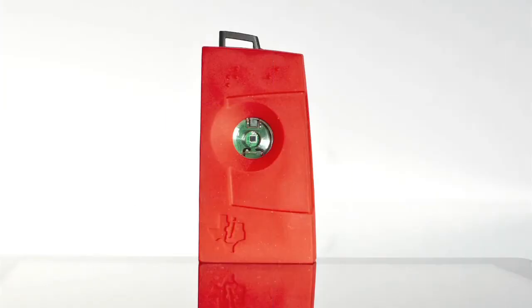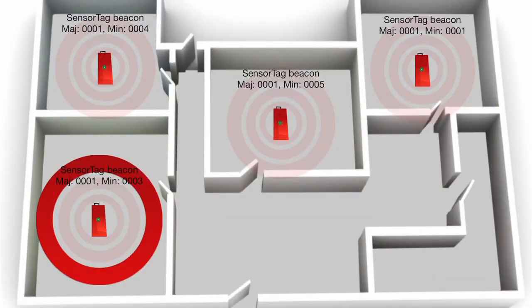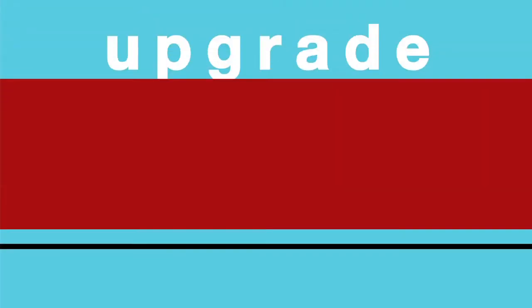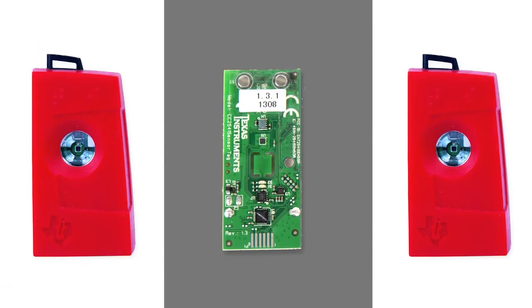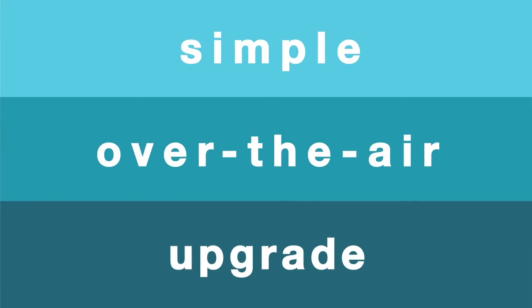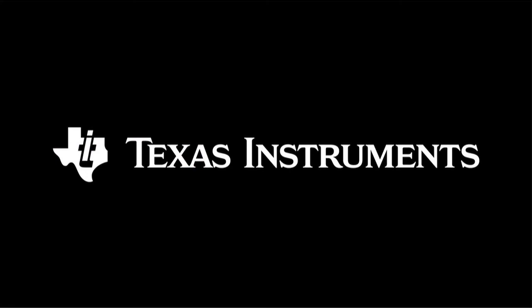Buy the SimpleLink SensorTag Development Kit today to get started with your iBeacon development. You can also upgrade your existing SimpleLink SensorTag Kit with iBeacon functionality via a simple over-the-air upgrade from the smartphone app. Find out more about SimpleLink SensorTag Kit and beacons at ti.com/sensortag.